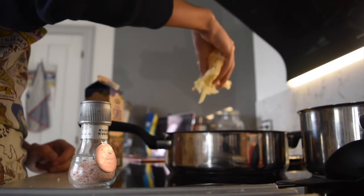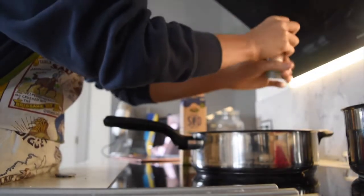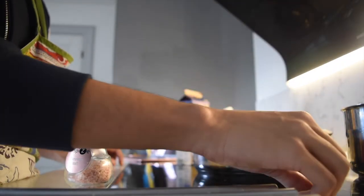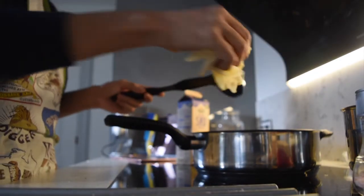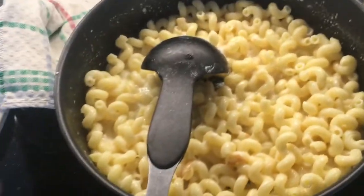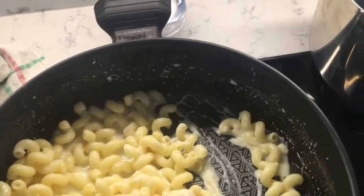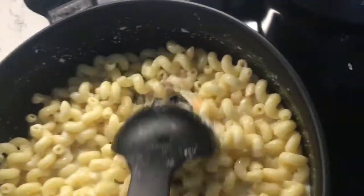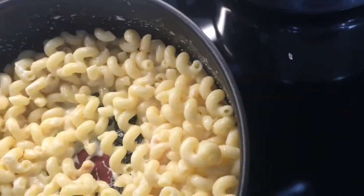Grab all the cheese. Actually, put milk first. Milk. When I was a young boy, my father took me into the city. Cheese, guys. Look at the progress. Not too shabby guys. This is my second time making it. First time I made it was in Bangkok. Looks pretty good in my opinion.